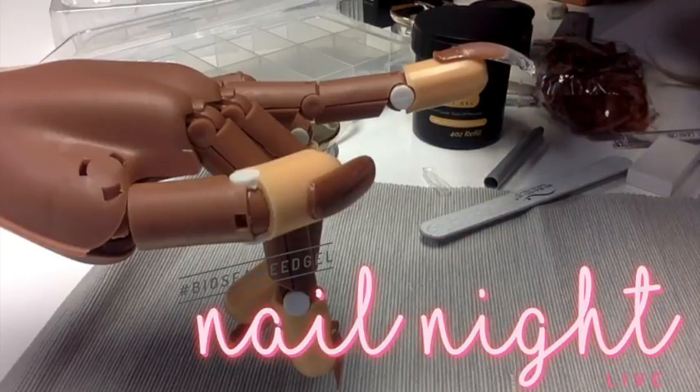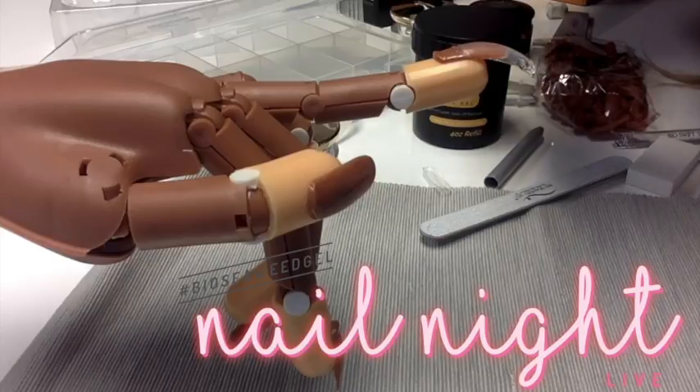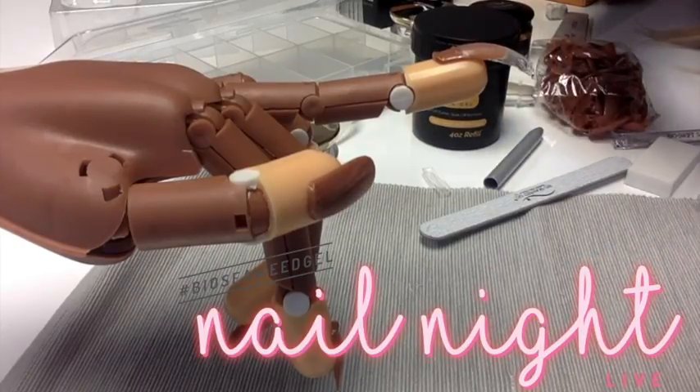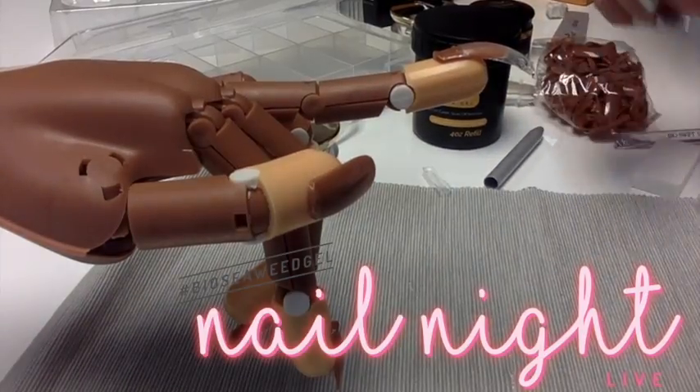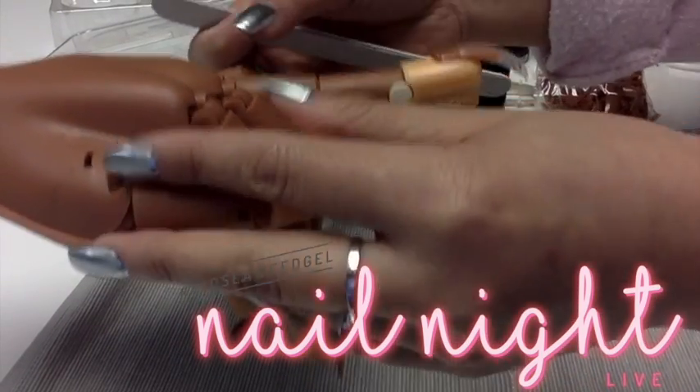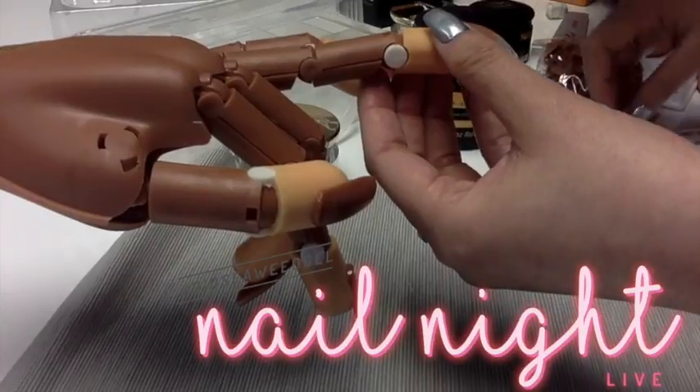Don't look at the free edge — the free edge can be shaped. It is the top part of the nail that we are focusing on when you're using Bioswift. The free edge is the easiest place to fix too. When you're using regular sculpting gels and trying to build a curve or smooth out the nail, sometimes that can be the toughest part.